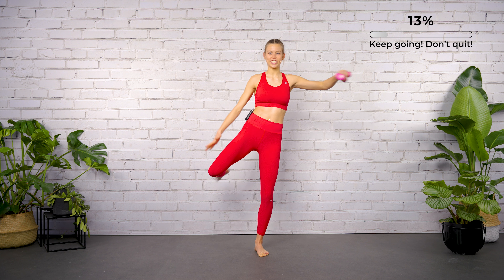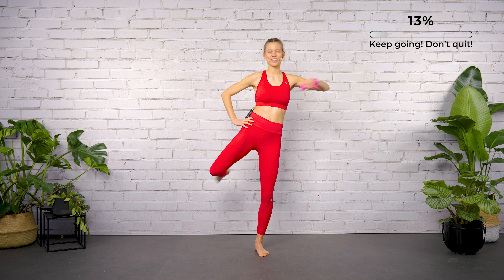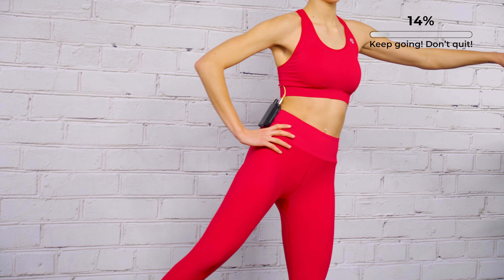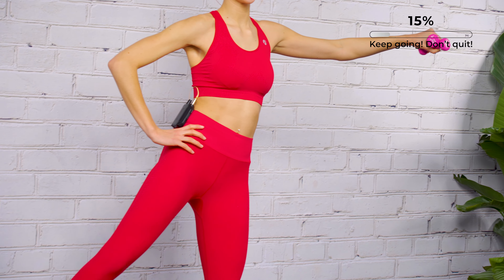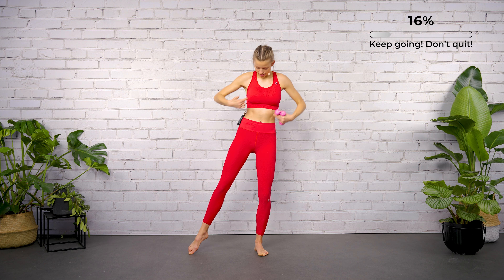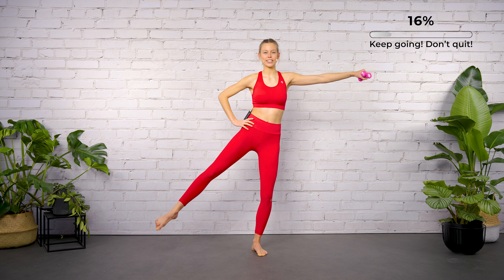Make sure both knees and pelvic bones are looking to the front. Stay upright, draw the navel in towards the spine. Two more — hold it in the air, just bend and stretch the right arm. Bend and stretch, bend and stretch.